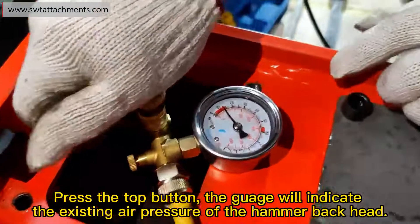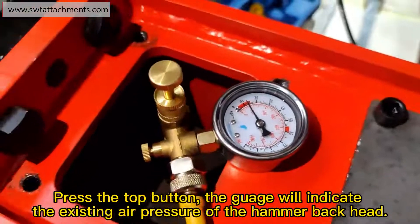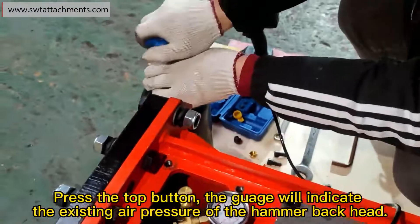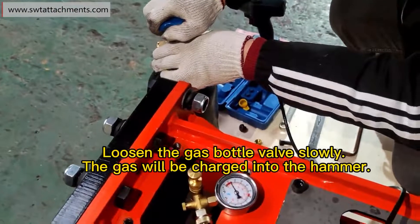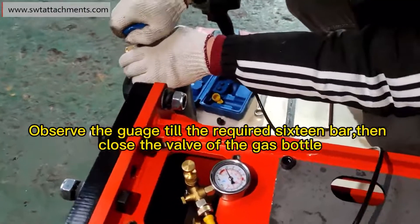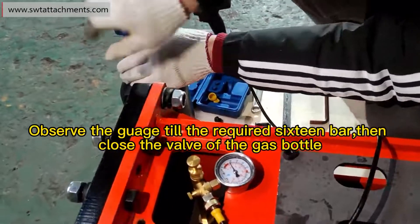Press the top button. The gauge will indicate the existing air pressure of the hammer back head. Loosen the gas bottle valve slowly — the gas will be charged into the hammer. Observe the gauge until the required 16 bar, then close the valve of the gas bottle.